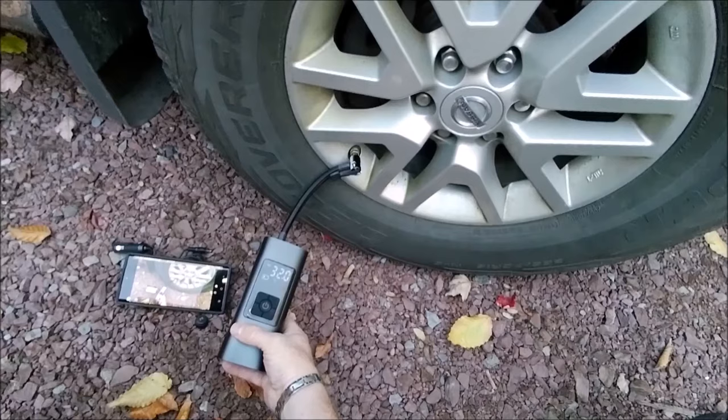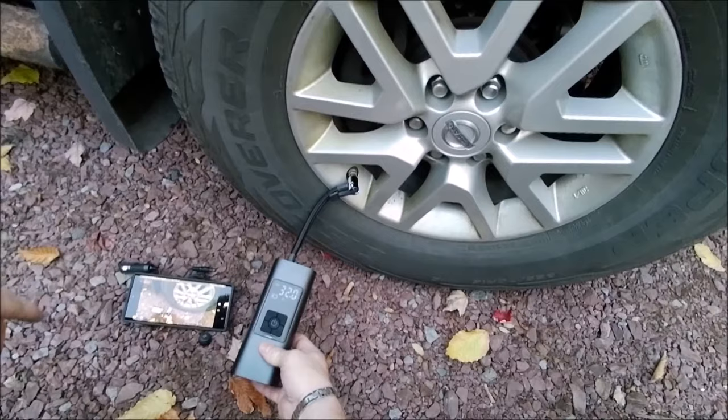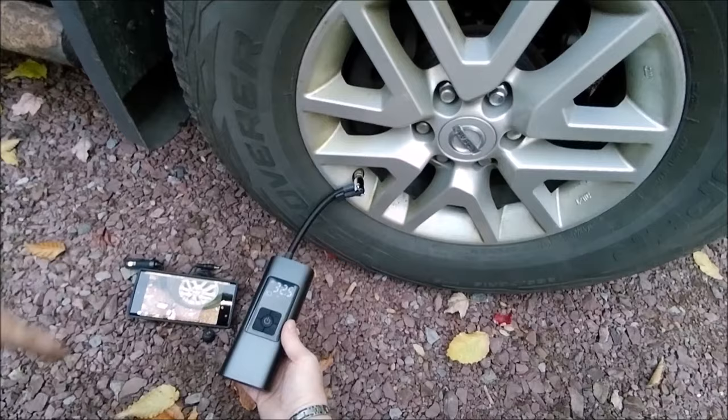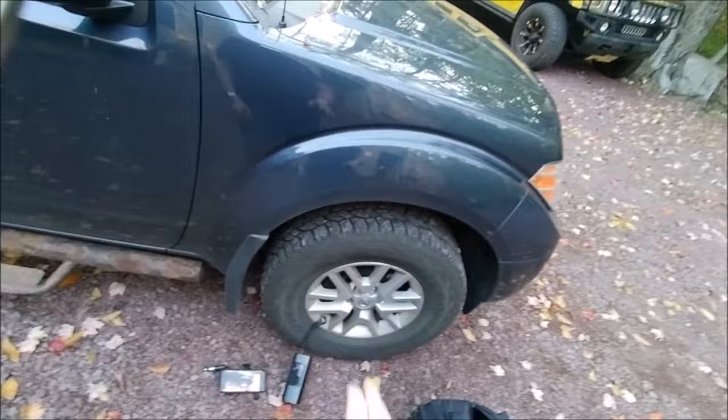I'm actually going to get one of these for every member of my family so they can keep it in the car, backpack, or glove compartment. Anyway, Brian from Garage Mahal — thanks for watching. This is your handheld portable compressor, and this thing is still going. I'm going to let it fill up all the way. I keep my tires around 39 pounds. But other than that, be safe out there. Thanks for watching.